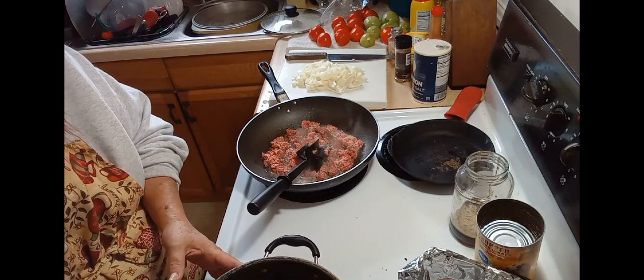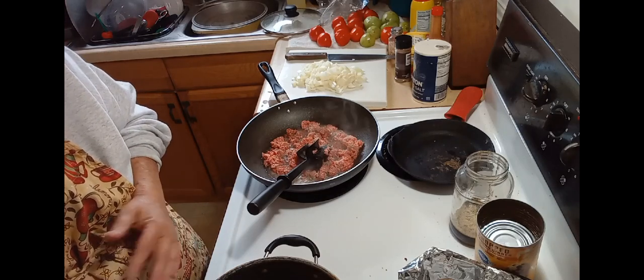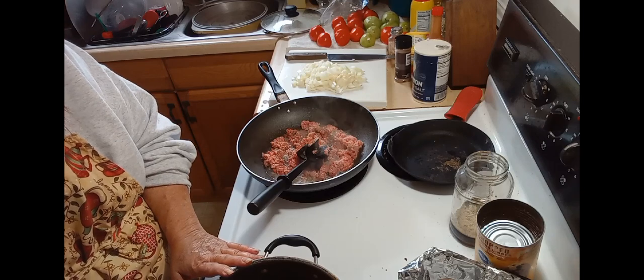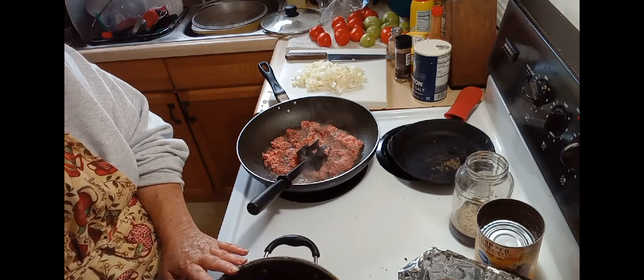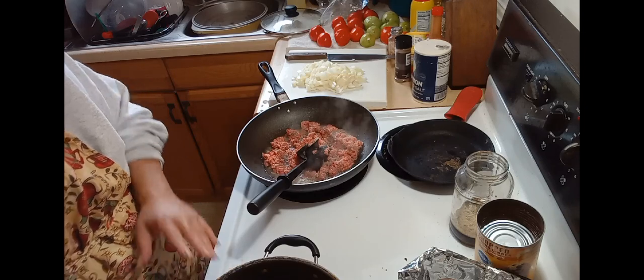So when we get ready to dump these in the pan with everything else, I'm just adding this juice into it also. That way it'll all have the flavor, and then I'll taste it and see if I need to add more spices to it.